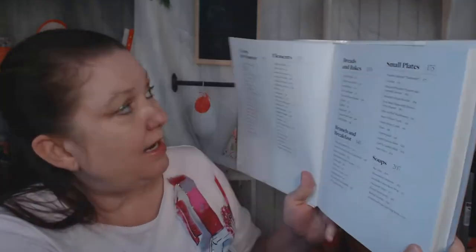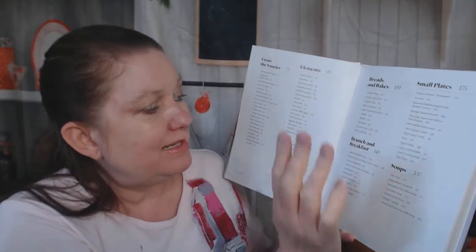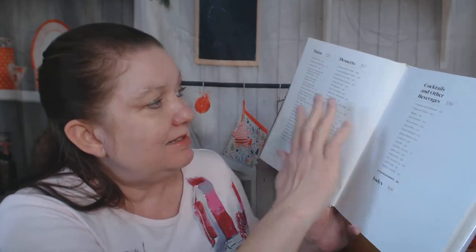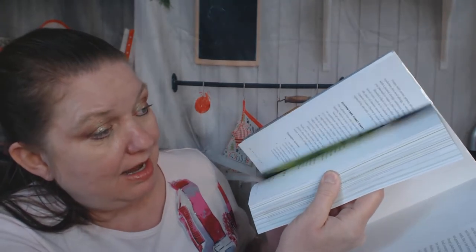Getting into the table of contents: the chapters are sauces and elements, breads and bakes, brunch and breakfast, small plates, soups, mains, desserts, and ending with cocktails. It takes a while to get to the first recipe.